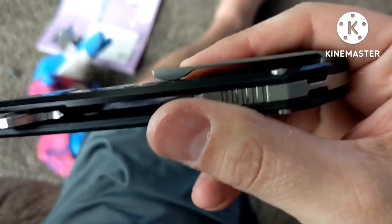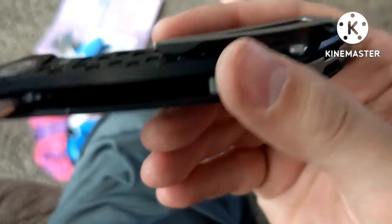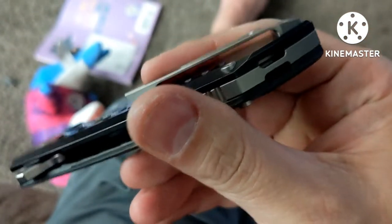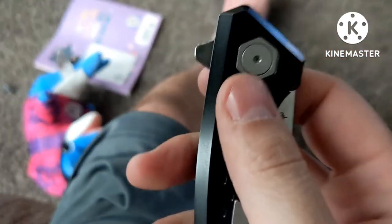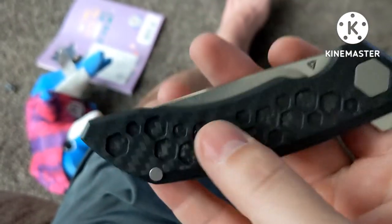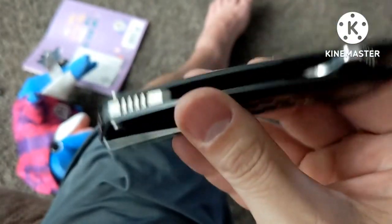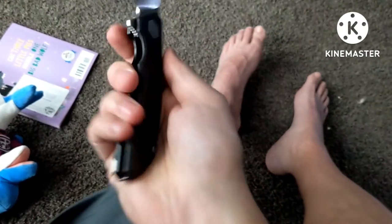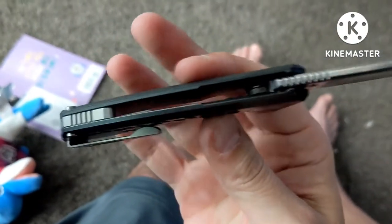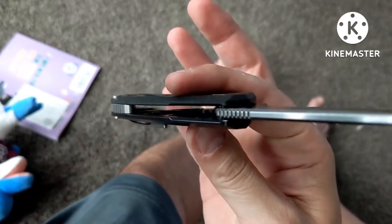It does have a good ramp — I like how they do that. It's milled titanium. I do like the big pivot they have, and this is definitely locked in place. They have these high millings, very cool. It's just a slab of carbon fiber in there — I don't think there are any steel liners, which is good to see.